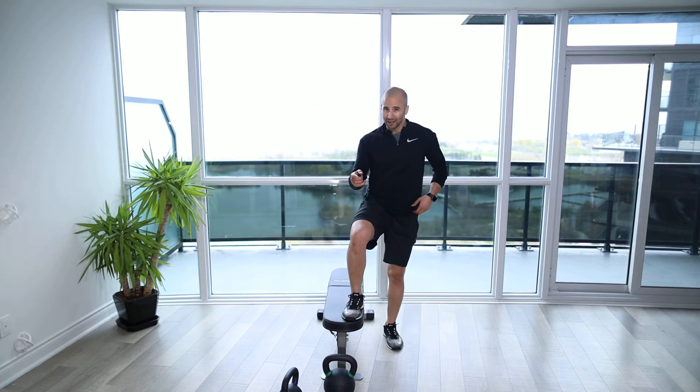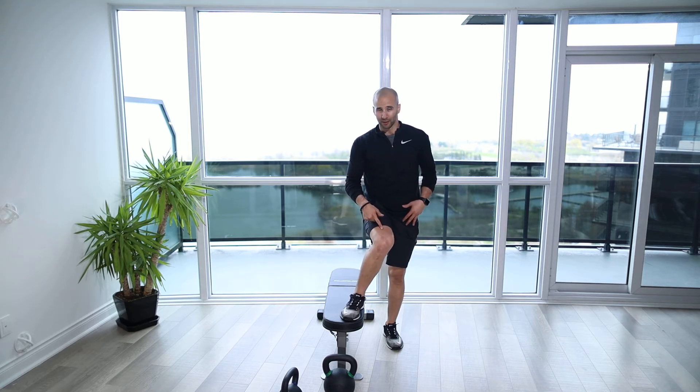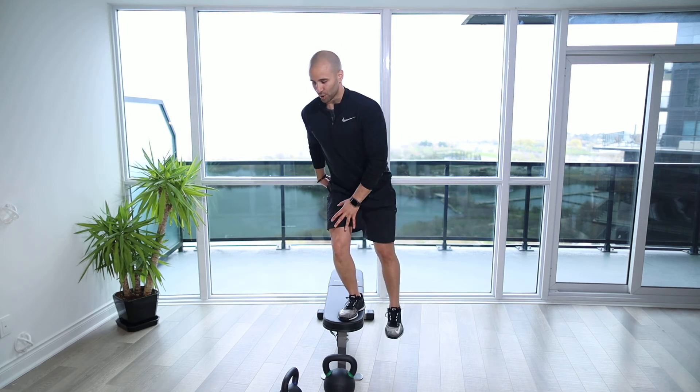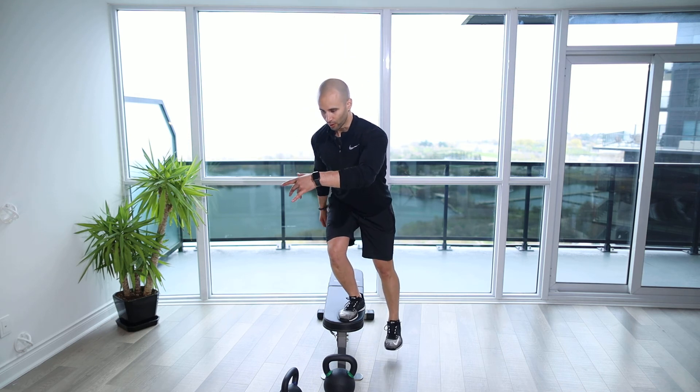One more thing to be mindful of always when you're doing your step ups: make sure the knee doesn't collapse in. For any exercise, the knee is going to be out. Make sure we squeeze the glute to generate that, and then we're going to drive up through that leg, getting that full extension — glutes engaged, quads engaged — and then controlling all the way down.